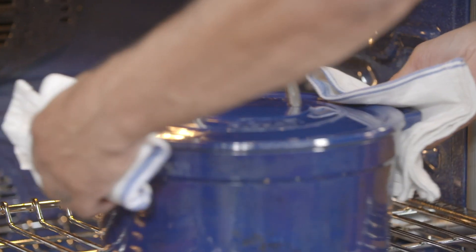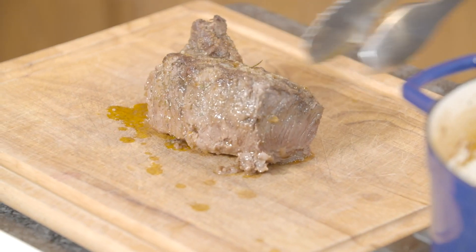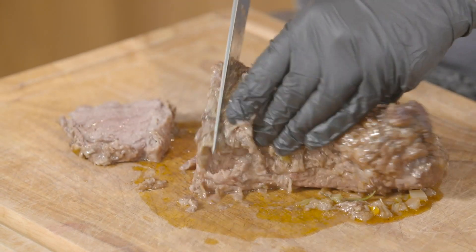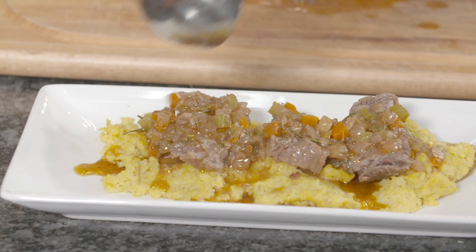All right, let's get a look and see how we did. Wow, the short rib looks real good — so fragrant. And there you have it: braised boneless short rib from Flannery Beef. Let's see what Dan and the guys think.